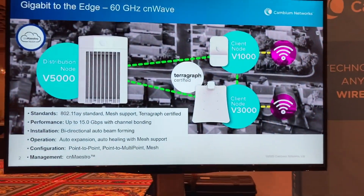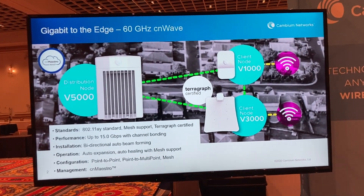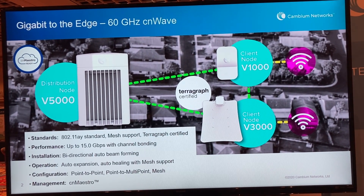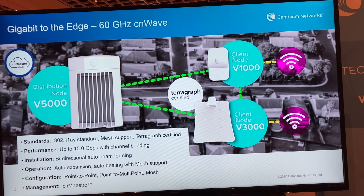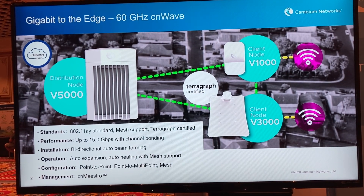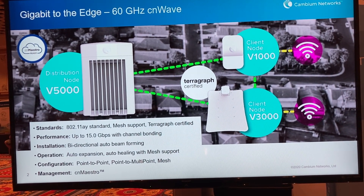Some of the new stuff this year that people are interested in includes 60 GHz. We are launching CNWave, which is an 802.11AY product that supports meshing, point-to-multipoint, and point-to-point. This year we're coming out with three models: the V5000, the V3000, and the V1000.